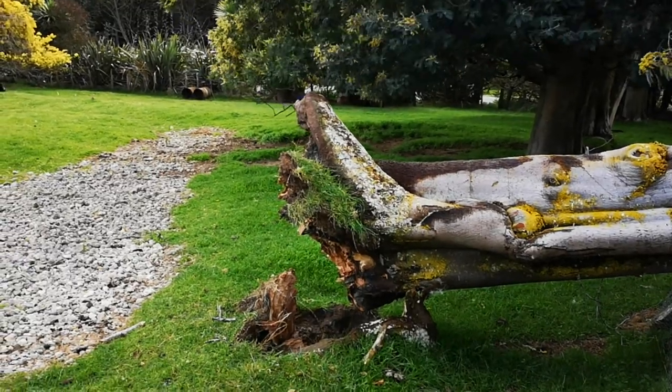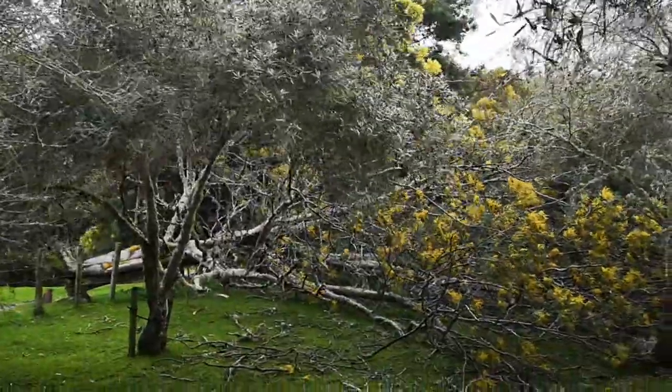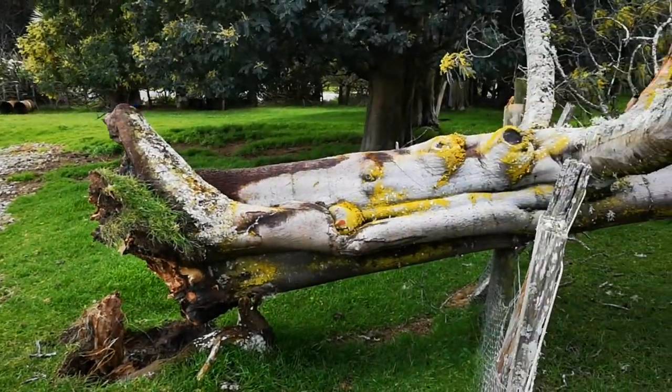If you want to see just how windy it got — sorry about the wind noise. We've got some more firewood. Anyway, back to building the box.